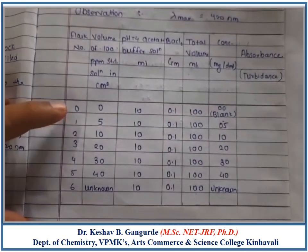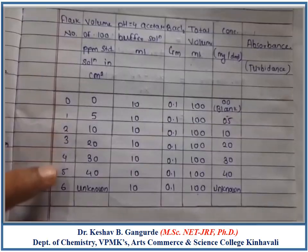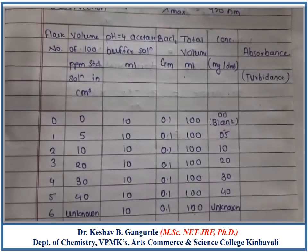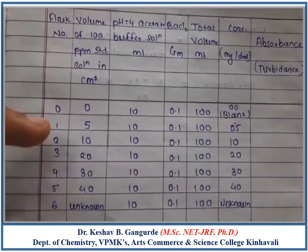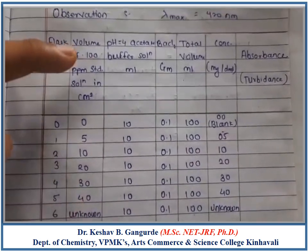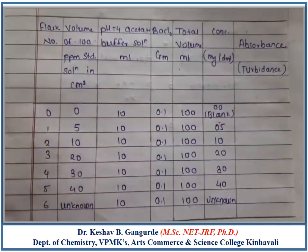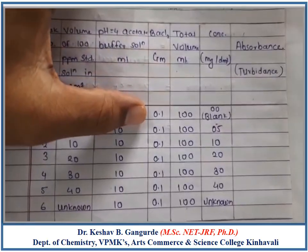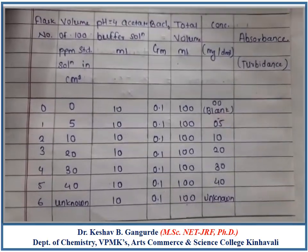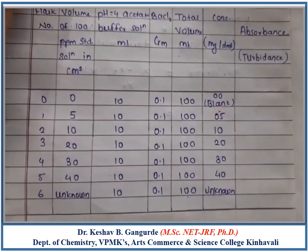As mentioned in the procedure, we have taken 7 flasks numbered 0 through 6. To each flask we added 100 ppm standard solution of Sulphate Iron in increasing volumes: 0, 5, 10, 20, 30, and 40 ml. We then added 10 ml of pH 4 Acetate Buffer Solution to each flask, followed by 0.1 gram of Barium Chloride, shaking each flask vigorously. Finally, each flask was diluted with distilled water up to the mark.